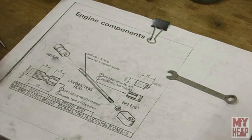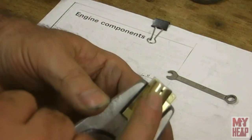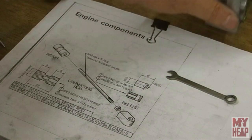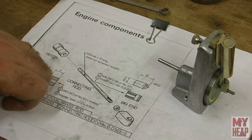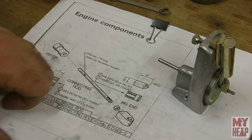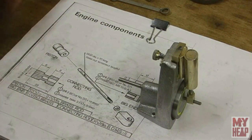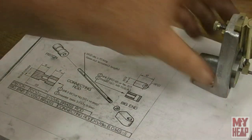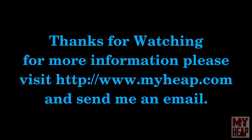I appreciate you guys hanging out with me during this engine build. I'm pretty pleased that it sort of worked on the first go. I still have to solder this hole up and do a little bit of odd and end work. I want to thank Emma Ritson from Spare Room Machine Shop for the casting she sent for this engine and for her help and support — she's been wonderful. If you guys haven't checked her out, please do — I'll put a link to her channel. Have a blessed day. Thank you.